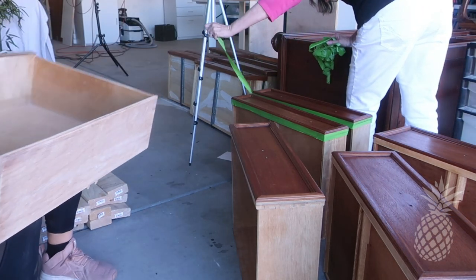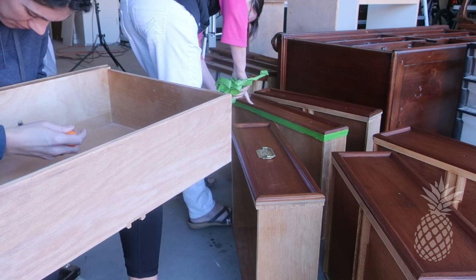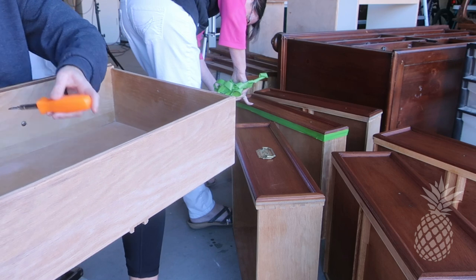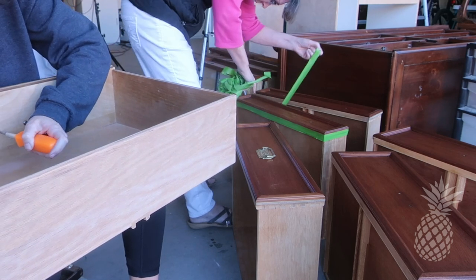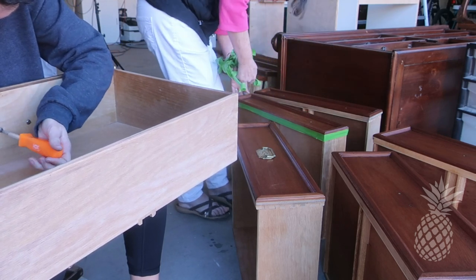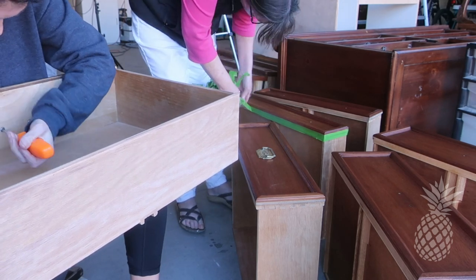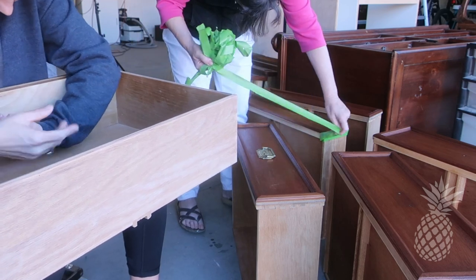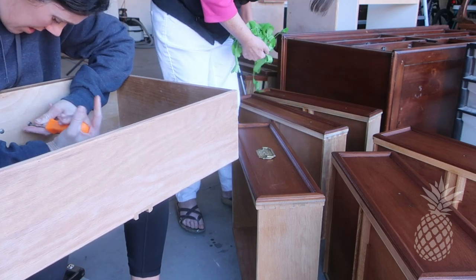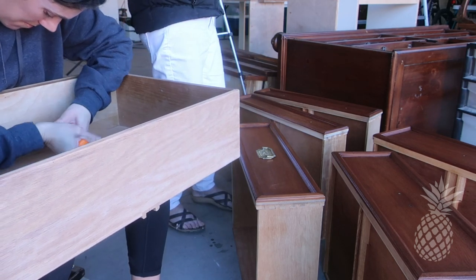We hope you guys enjoyed this simple quick flip and feel inspired to do your own! For those wondering about the numbers: we paid $20 for this dresser, put $25 of materials in, and we plan on listing it for $375. We'll make sure to update in the description how much we were able to sell it for! Thank you so much for being here — it means the world to our tiny little business. Tell us what pieces of furniture are your quickest and most profitable flips, and if you haven't already, please subscribe!